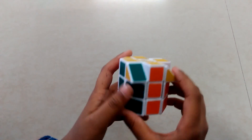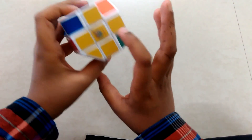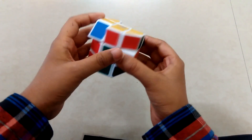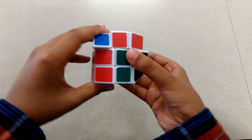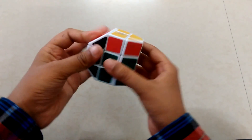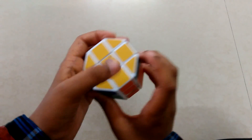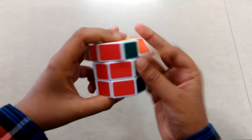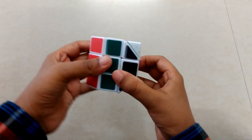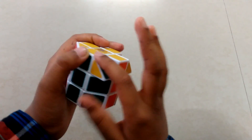Now we got all colors solved on the last layer. Next step is to match these corners. Take one color which is matching, then do this: take it up, take it up, take it back, take it down, take it back, down, back. These three are flipped so we need to do it one more time until you get the piece in the correct place.